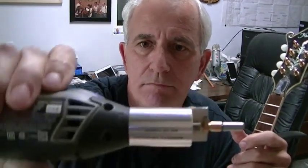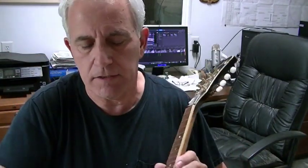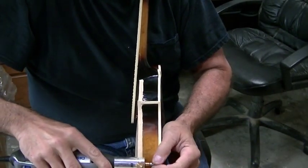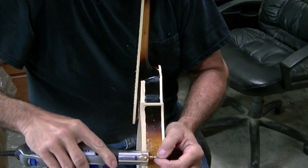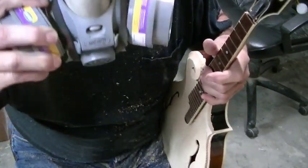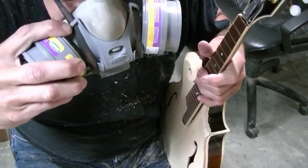We are ready to start routing out this binding slot. I have an attachment on the Dremel tool that came from StewMac. I'm getting ready to roll this thing right along this edge and cut this binding slot. I've taken a lot of time working on scrap pieces of wood to make sure it's going to cut the right size. I thought I had the camera turned on but I didn't — I'm finishing up cutting the binding slots for this mandolin.